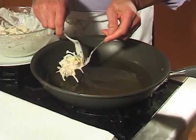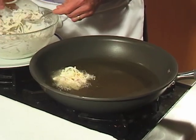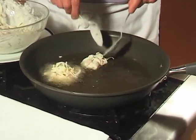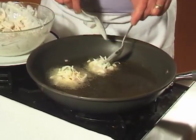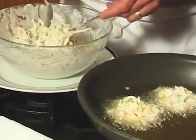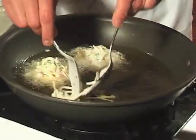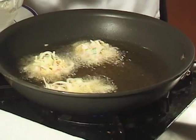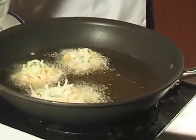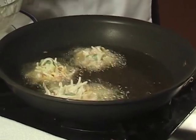Heat up about a quarter to a half inch of oil in a large skillet. Make sure the oil is very hot, so do this over medium-high heat. Take large spoonfuls of your batter and drop them in the oil. This recipe should make about 12 Thai bean sprout and shrimp fritters. Add a little bit more batter to each one, and you'll probably have to cook them in a couple of different batches. Cook them for about one to two minutes per side until they're very nice and brown and crisp.